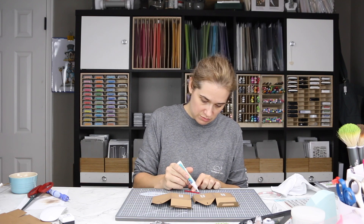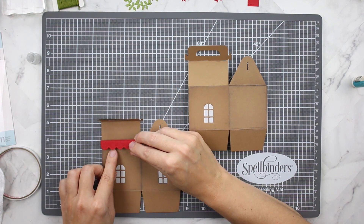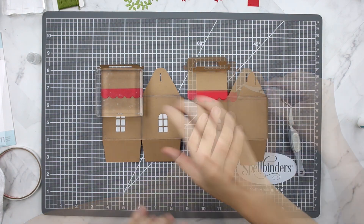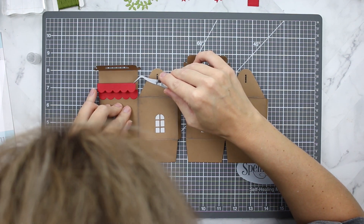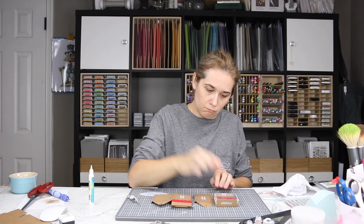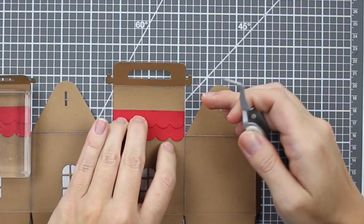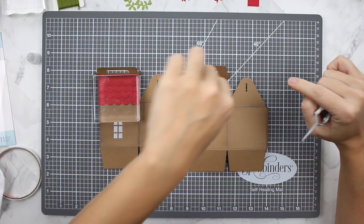I added liquid glue to the roof parts and lined up precisely where I wanted the overhang to hang off the side of the gingerbread house, working one side then back and forth until all of the roof pieces were adhered. I used liquid glue for the entire roof system and used four die cuts per roof — I thought I'd use five but four looks great. I used acrylic blocks to help weigh it down while working on the other side.